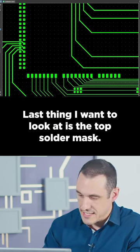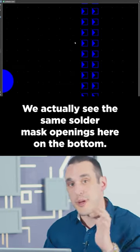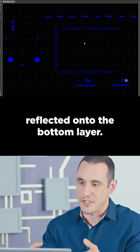The last thing I want to look at is the top solder mask. It actually has this very strange shape — it looks like a triangle cutout. We actually see the same solder mask openings here on the bottom, but you don't need those solder mask openings reflected onto the bottom layer.